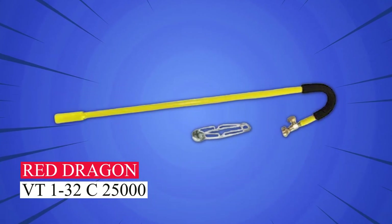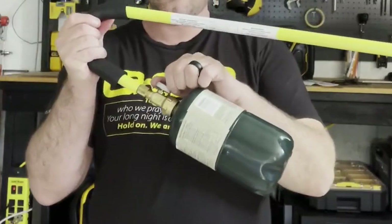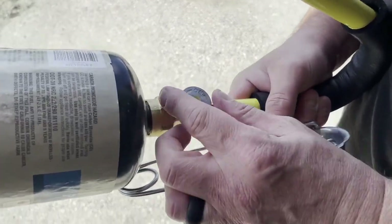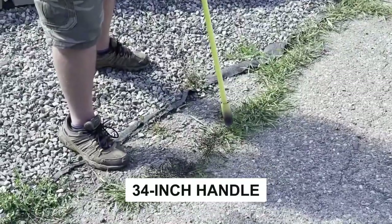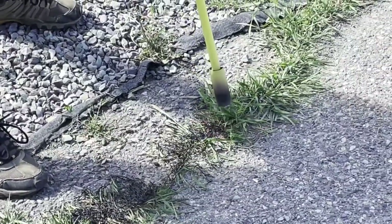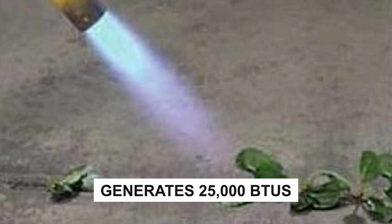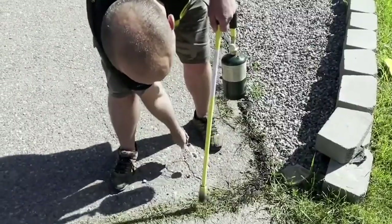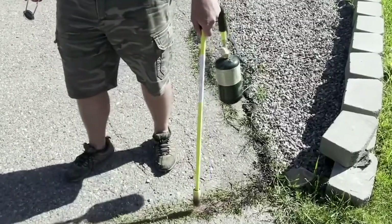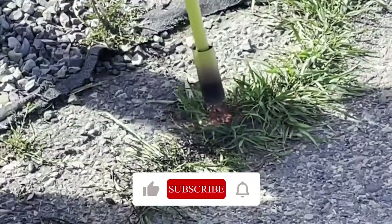Red Dragon VT1-32C25000. Introducing the Red Dragon Mini Weed Dragon, your perfect solution for weed control. Its compact design and 34-inch handle make it easy to carry and store. With a built-in gas flow regulator, it generates 25,000 BTUs to efficiently tackle weeds. The foam-wrapped handle ensures comfort and control, compatible with a 1-pound propane bottle. Based on our tests, it's the best overall choice, praised for its ease of use.